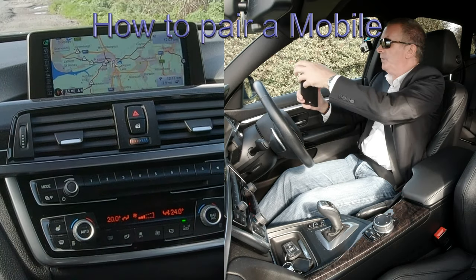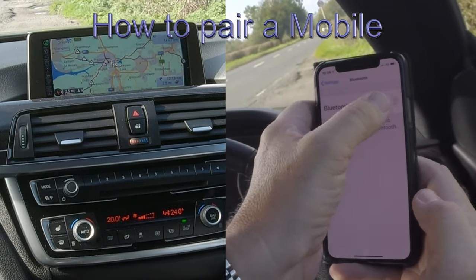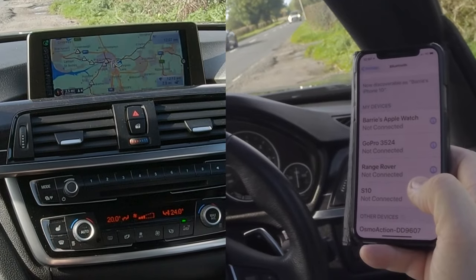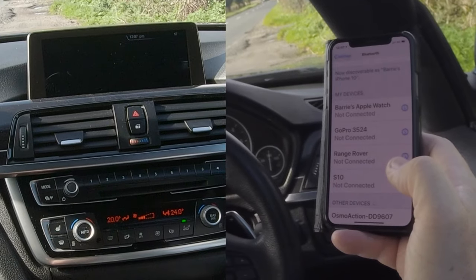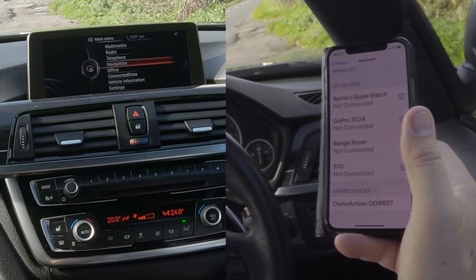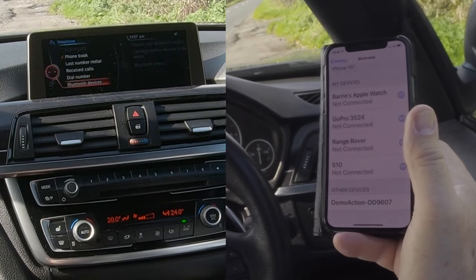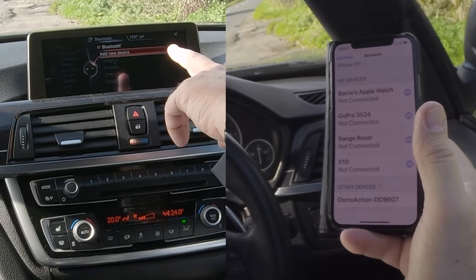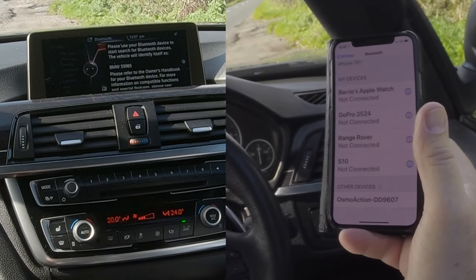I'll show you how to pair a mobile. Go over to Bluetooth and make sure Bluetooth is on. Then go to Telephone, then Bluetooth Devices, and click Bluetooth Devices. It will automatically come up to add new devices. As I said before, make sure there's a tick in Bluetooth, otherwise nothing will happen. So we're adding the device.